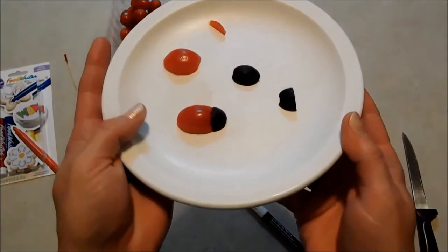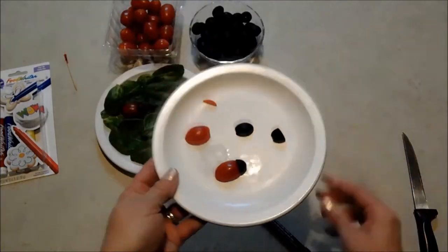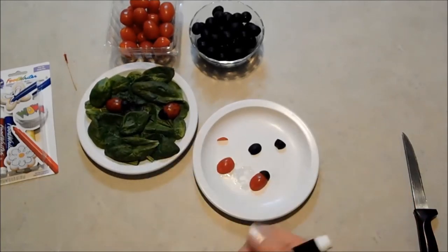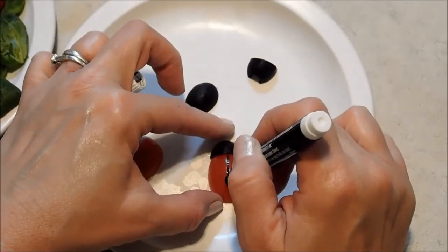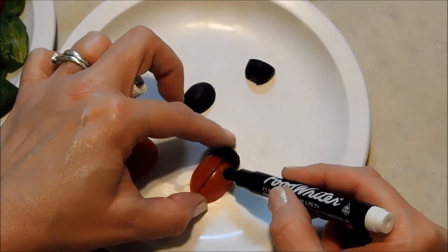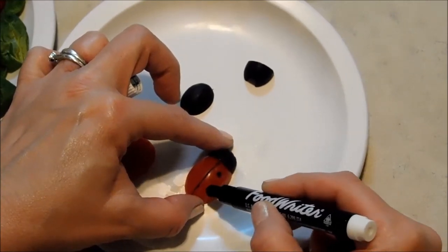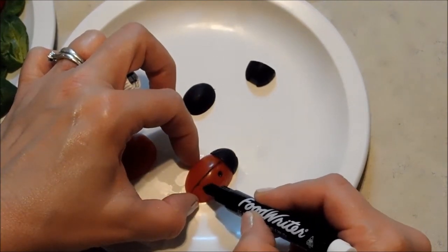Let me bring that up so you guys can see — it just sits so neatly against it there. Then all I'm going to do is draw a line down the middle and draw on some spots with my food writer. Just a narrow line right down the center to separate those wings, and then just some little round spots — three or four on each side maybe.